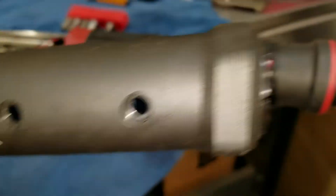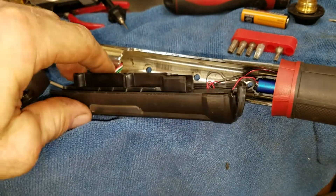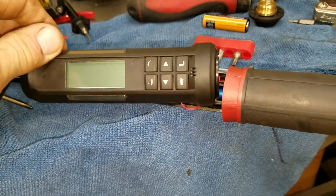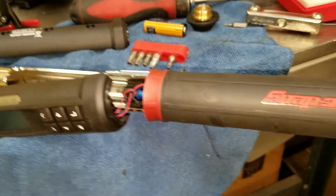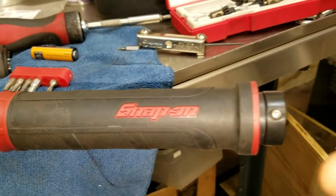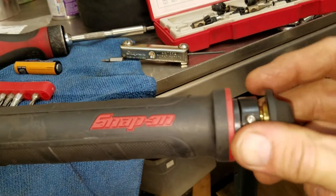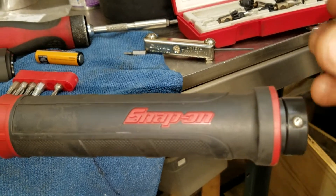This is the new and improved version, and I don't know if anyone else has had the same problems, but in the middle of torquing it decided to shut off. When you would wiggle the handle near the cap and put a little pressure on it, it would turn on and turn off and turn on and turn off — but mostly off.